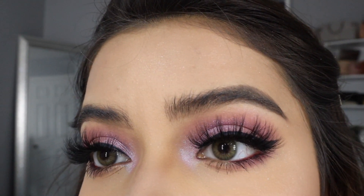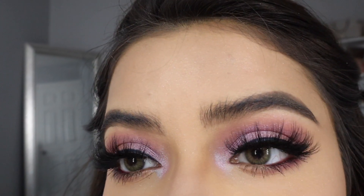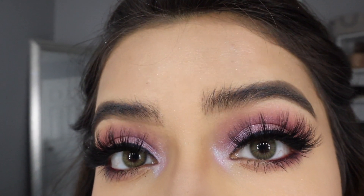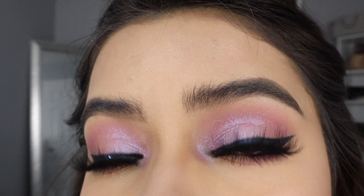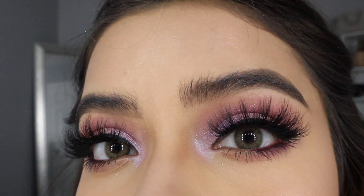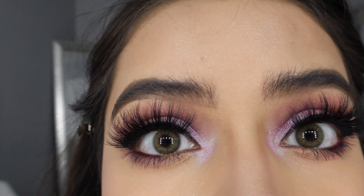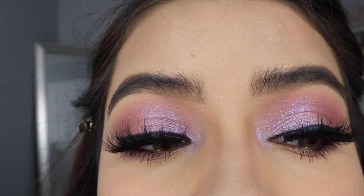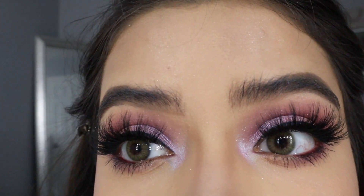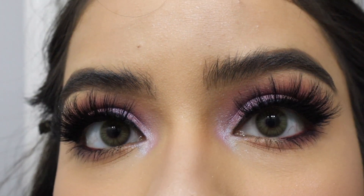For people who don't want to watch the whole makeup tutorial, I wanted to come a little bit closer so you guys can see how the color contacts look. I love how they go so well together with this makeup — it makes it look so perfect. I love the texture of the color contacts. It's insane how natural they look on your eyes, like you're not even wearing color contacts.